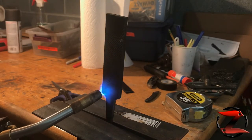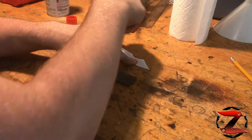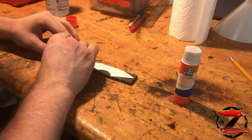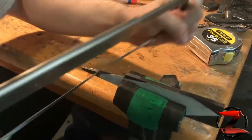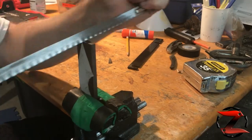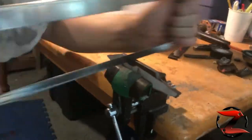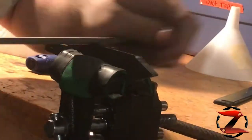Before I can start to work with my file, I need to soften it using a torch. I need to make a Kirodashi using a Kirodashi.